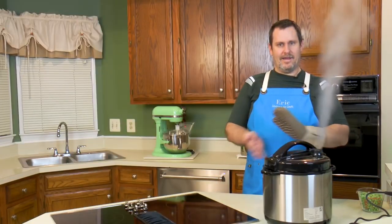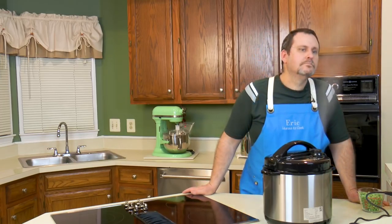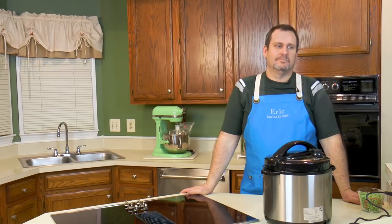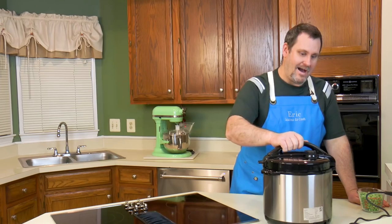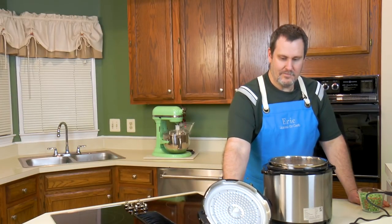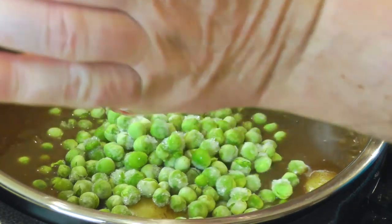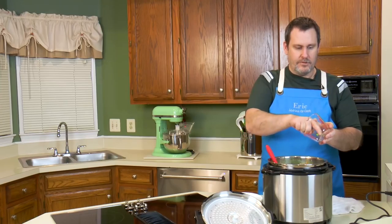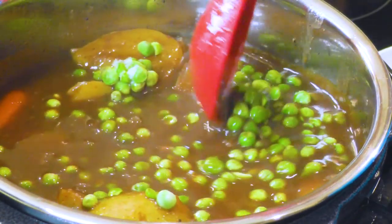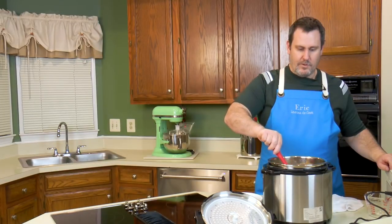Now that we've taken the lid off, I've got about a cup of frozen peas. You don't want to put peas in until the very end because they're so tender — you'd end up with pea paste. If you want more peas, put more in. I put a cup in there; if I were more of a pea lover, I'd put the whole bag.